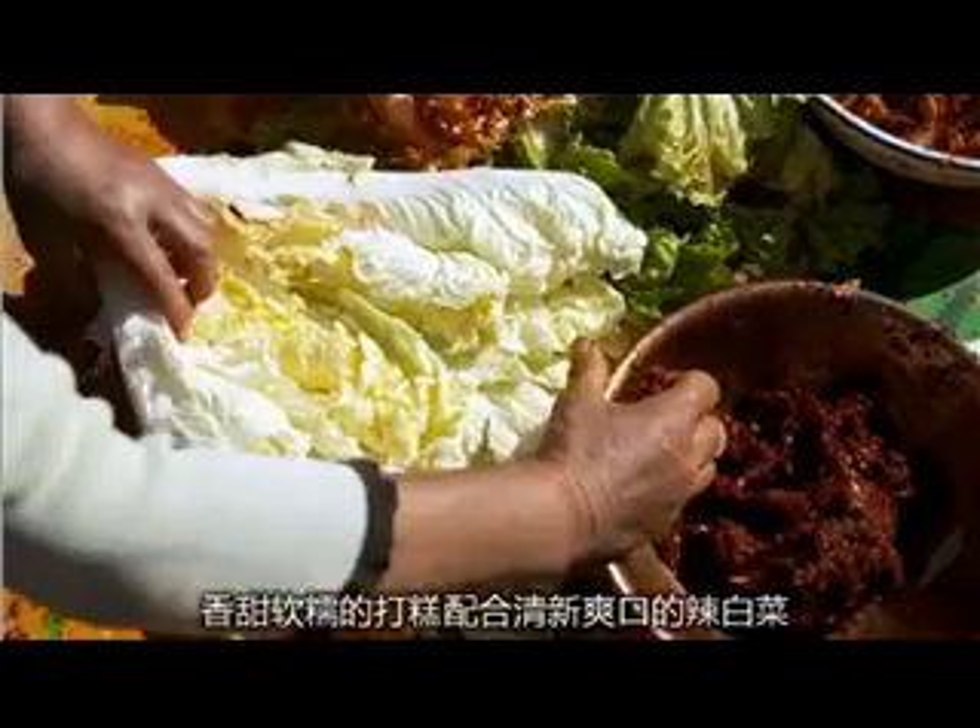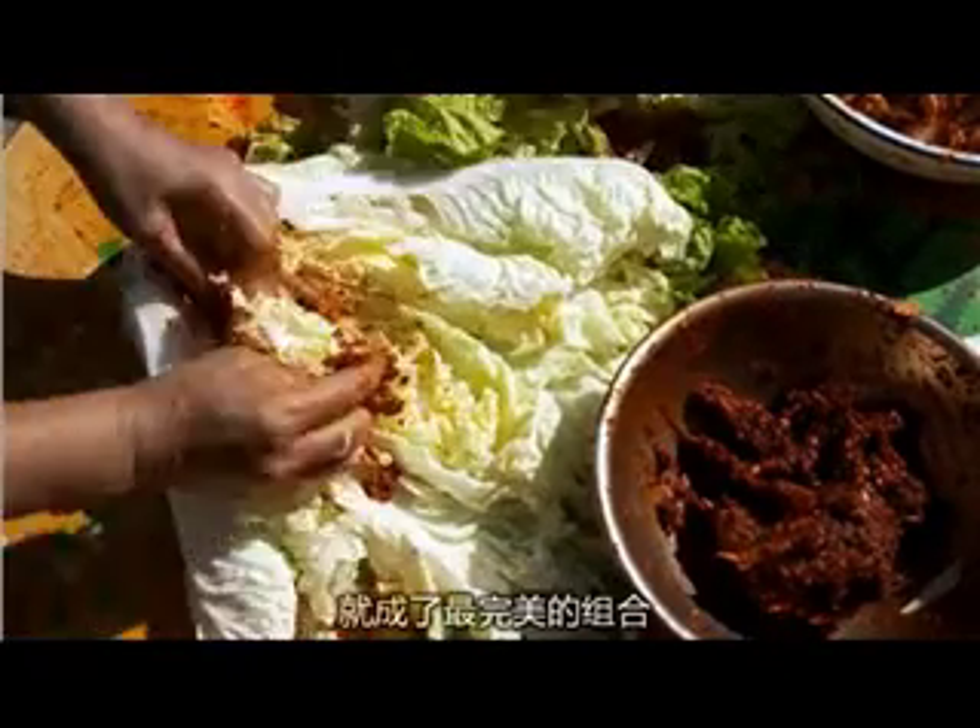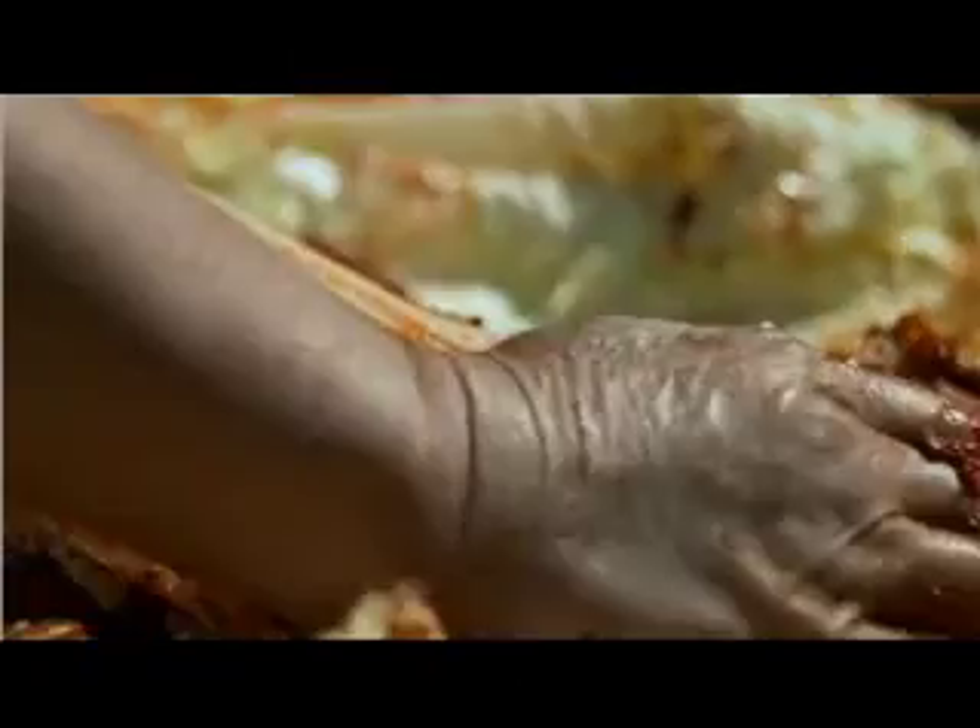Because the ingredients are different, they will make the cabbage into many different dishes.